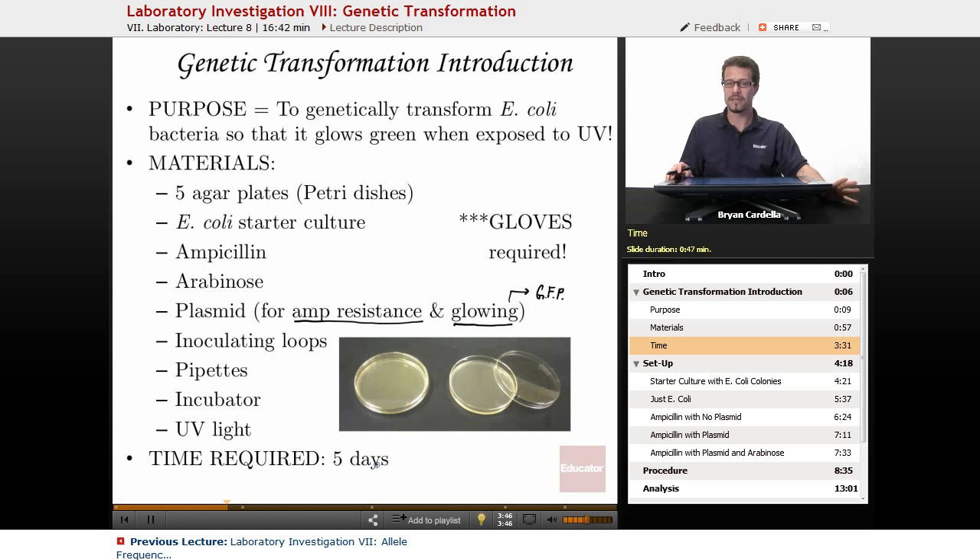Sometimes you can have it happen in as little as three days, but it really depends. As mentioned earlier, having a teacher or professor supervise is important because there is some risk of getting ill with this lab. Gloves and goggles are required so that if you get something on your hands, it's not going to harm you. Dispose of the gloves before touching your face, wash your hands thoroughly, use hand sanitizer, and make sure nothing terrible happens during this lab.